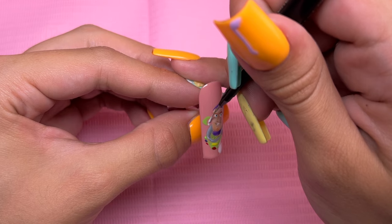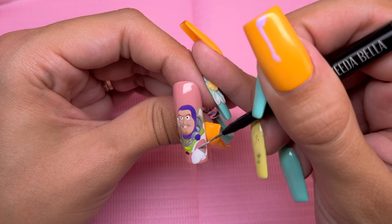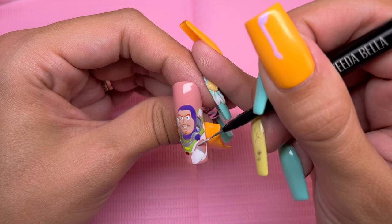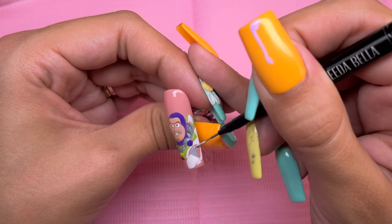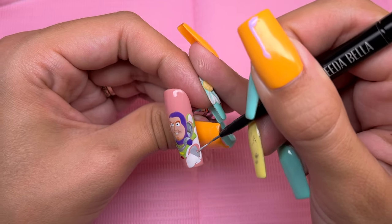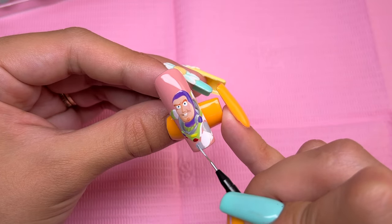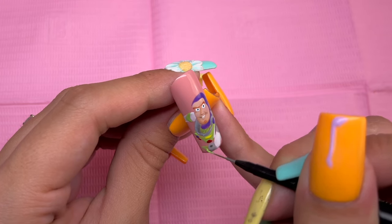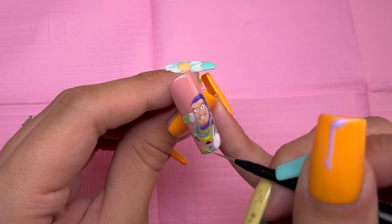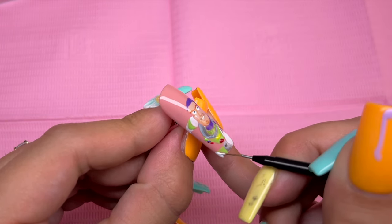I did also go ahead and add in the arm, which kind of just looks like a bunch of colors randomly placed together. Going back in with the grays I mixed for the metal parts, I'm drawing on the shoulder piece and the elbow. At this point I am just switching between the gray, green, and white colors to finish out his arms. I did add a few things off camera to try to speed up the process of drawing out Buzz Lightyear, because at this point it was taking a very long time.